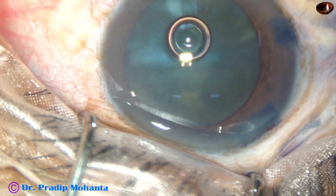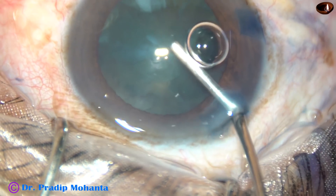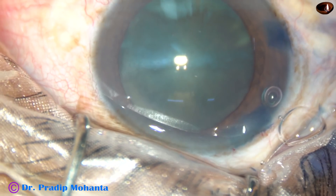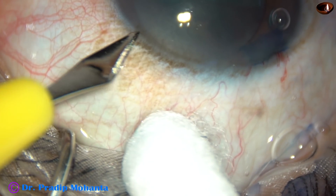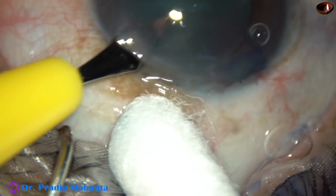2% hydroxypropylmethylcellulose is being injected to fill the anterior chamber. And then one more side port — one more paracentesis is made on the left side of the main incision.